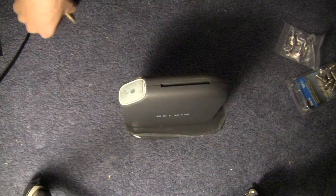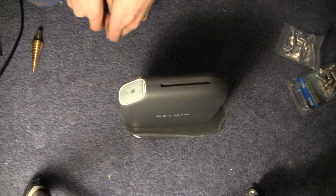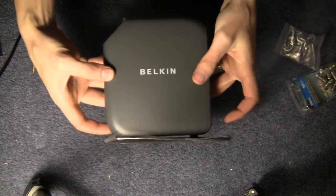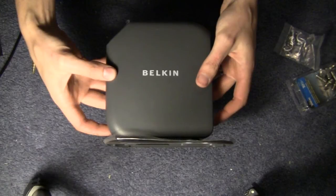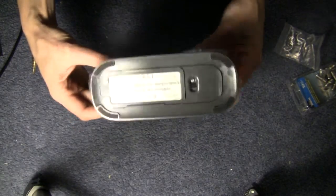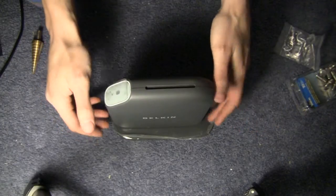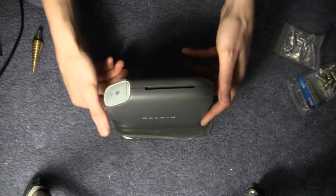Today on Try This At Home we're going to be showing you how to add two external antennas to a Belkin Share router. This applies to both the Share and Share Max, as they both have pretty much the same internals.